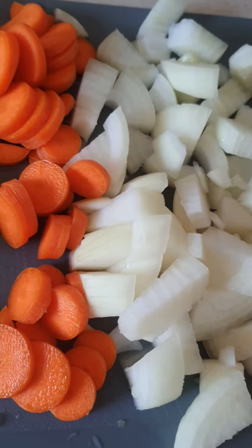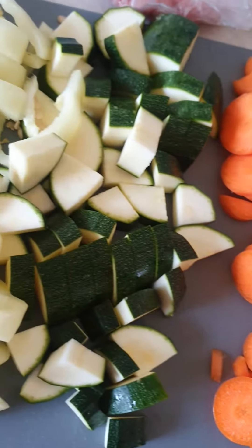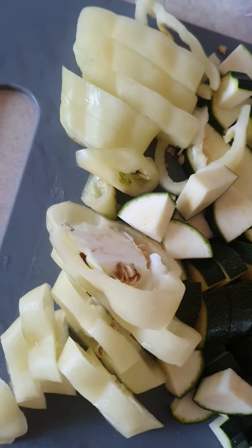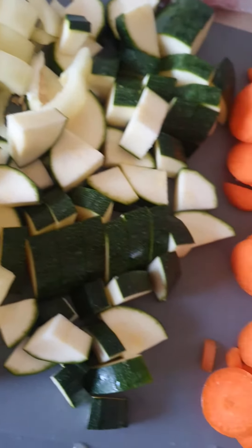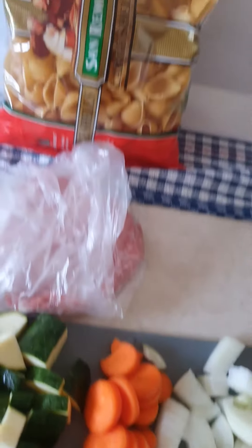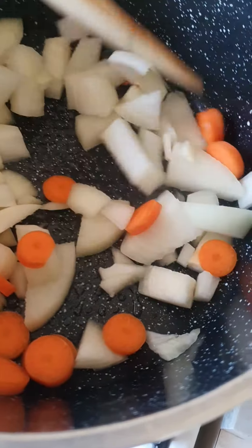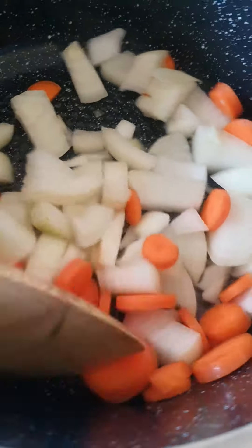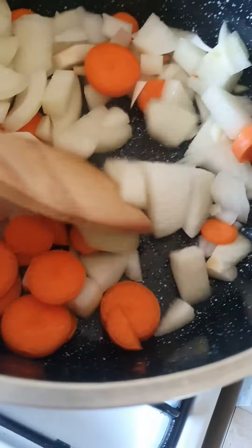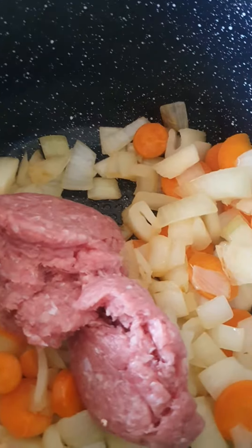We've cut up the onion, carrot, zucchini, and capsicum — everything is washed and peeled. Time to cook. In the saucepan, put a bit of oil while you heat it up, then add the onion and carrot and let it go nice and soft.